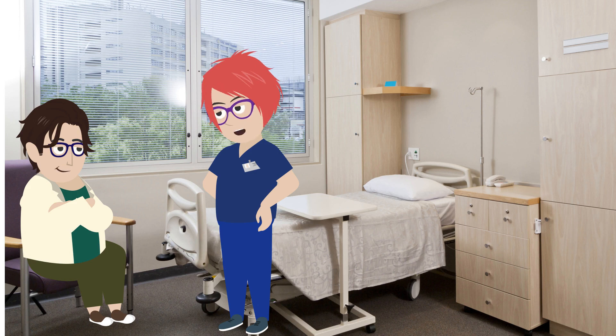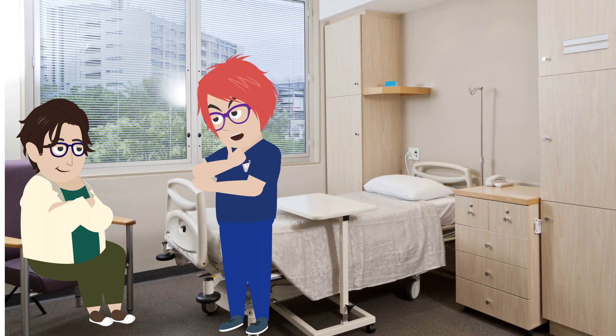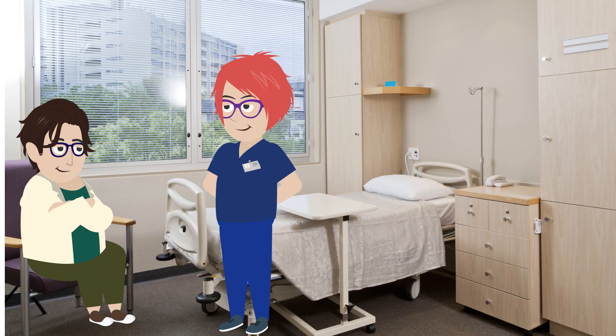Now you've learned how to give yourself your heparin injection. I'll watch you giving this morning's injection yourself — I have everything here with me now. How do you feel about that? A bit nervous, but happy you'll watch me the first time.